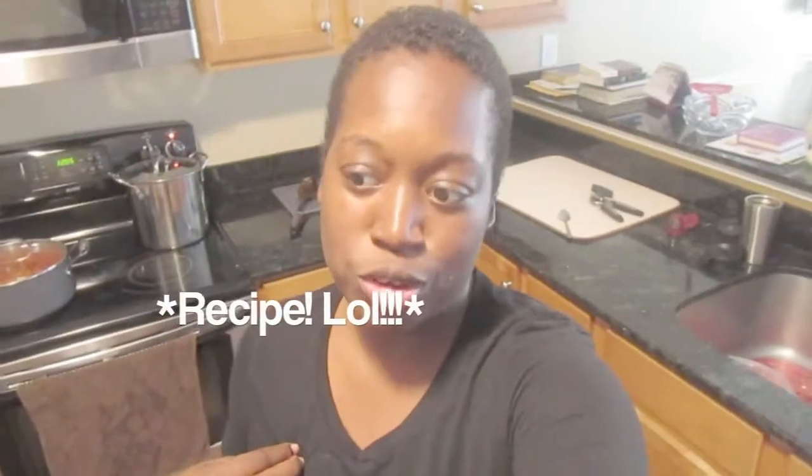I wanted to show you guys how to make this because number one, I was searching on how to make spaghetti sauce. Number two, I ran out of spaghetti sauce and I wanted to learn a super easy way without any complicated ingredients. And this turned out so good.